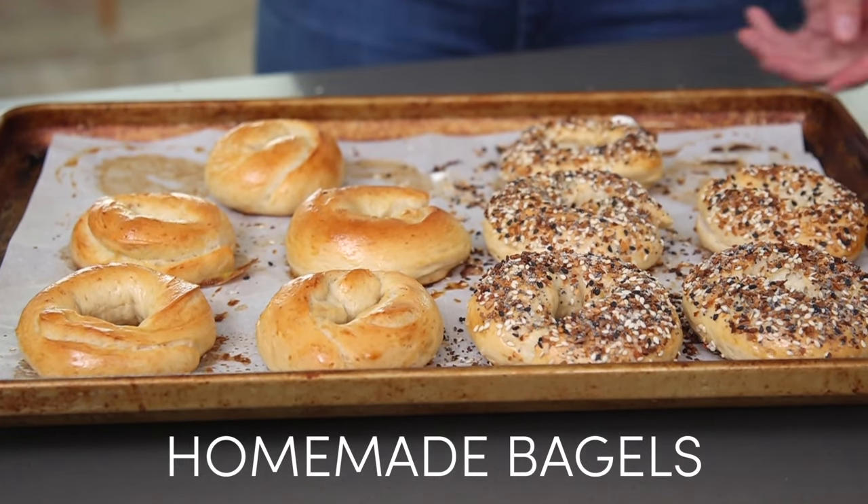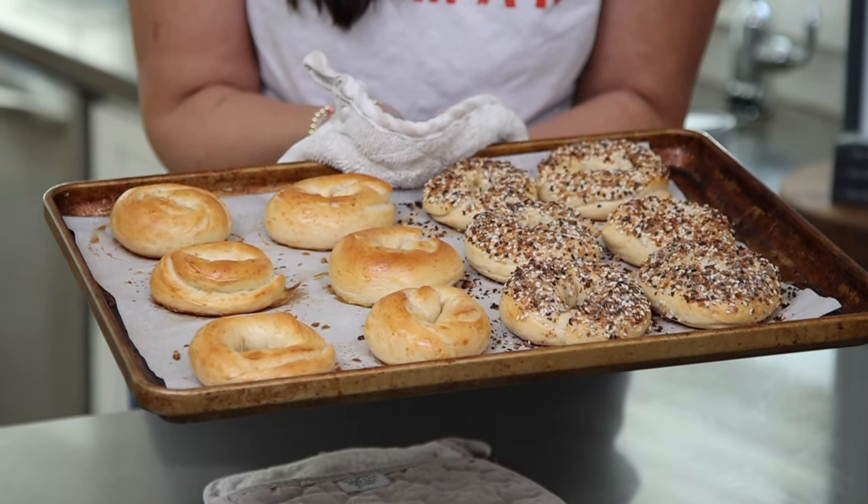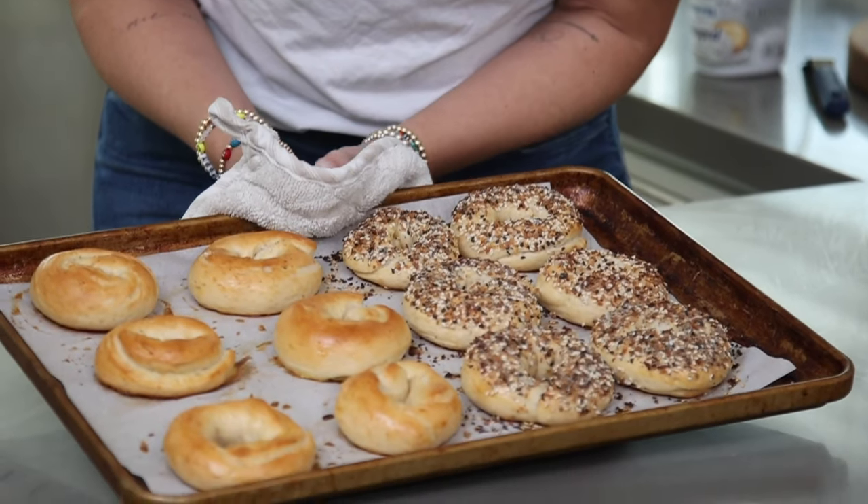Today we're making homemade bagels and I know that might seem pretty lofty and quite intimidating, but I promise I'm going to break it down and make it super easy. My girls love bagels — if they could have a bagel every morning they would. It gets quite expensive buying bagels at the store every week, so I've decided to make them at home whenever I want. I can make a batch of plain bagels or half plain and half everything — it's a win-win and these are so delicious.